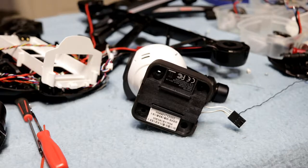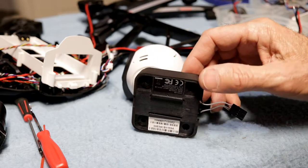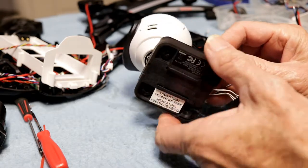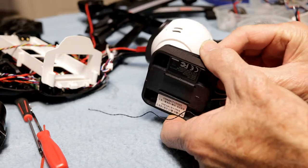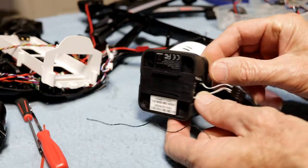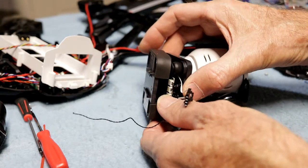Hey guys, I'm becoming a lot better at fixing these drones than I am flying them, I'll tell you. But anyway, if you're like most of us and have had to put one of these unique gimbals back together and the grommets came out and you fought it and fought it and couldn't figure out how to do it —